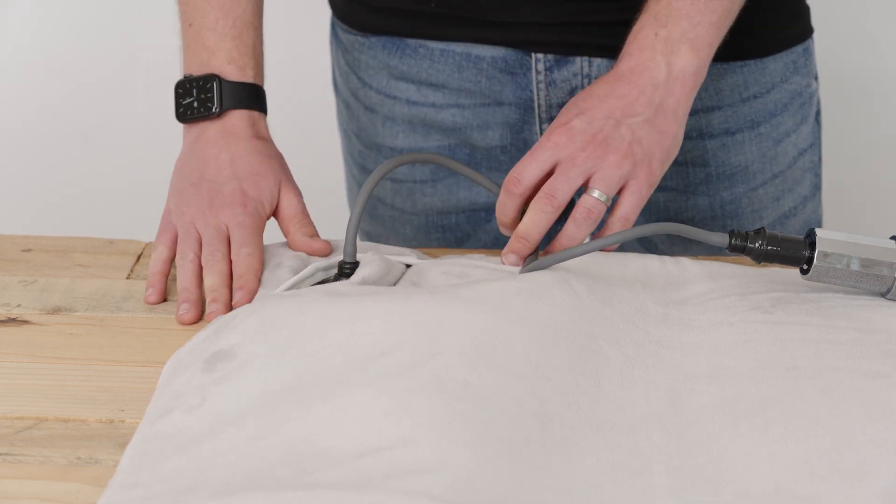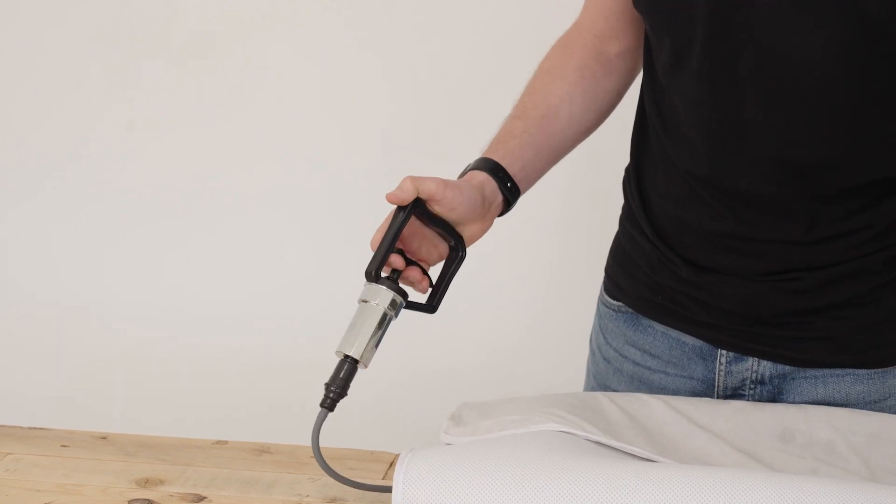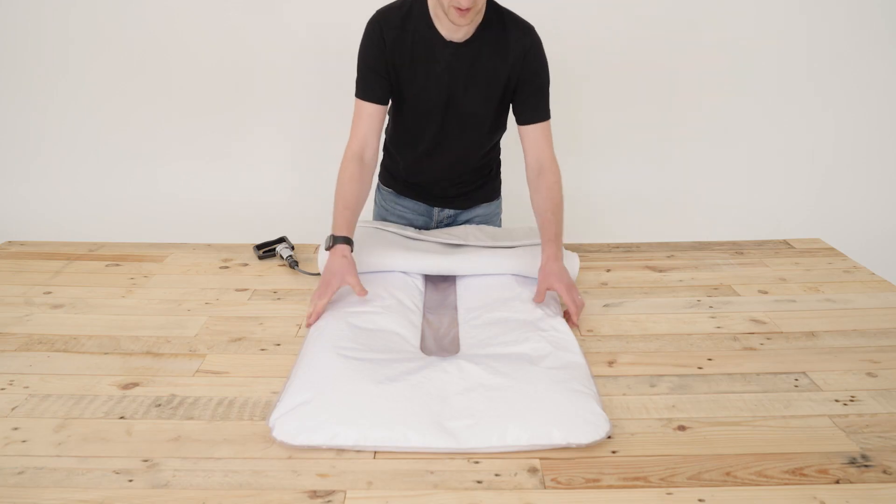Attach the pump to the valve. Fold the cover up to expose the base cushion. Use the pump to remove sufficient air from the base cushion so that it is moldable.